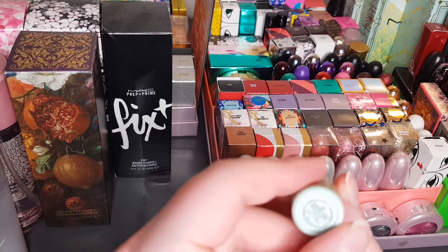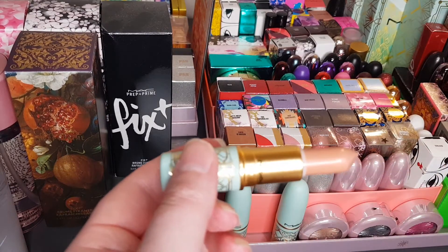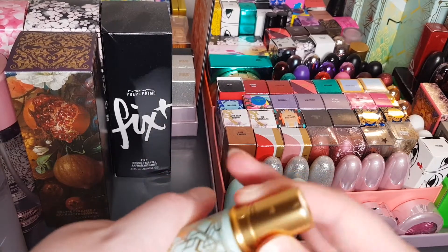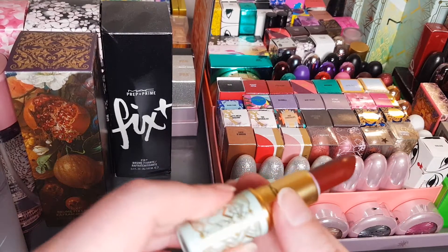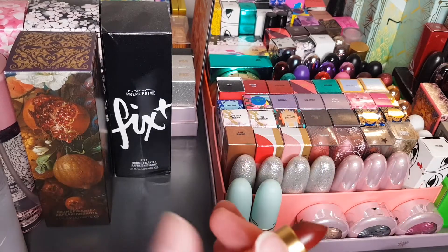A Pray Soiree — let me just double-check — yes, The Envelope Please is another one, and A Pray Soiree. It's sort of like a deep burgundy colour on the lips, it's really pretty.